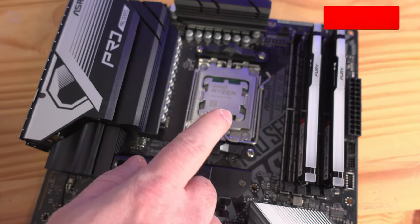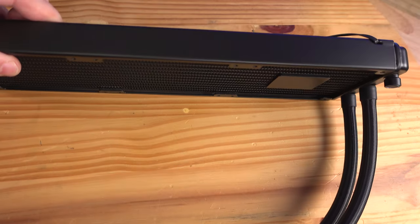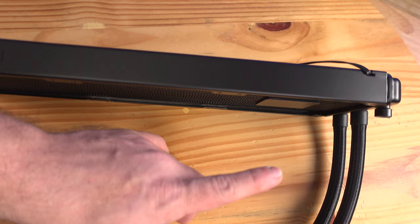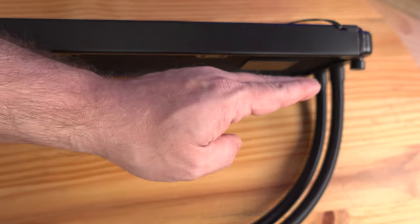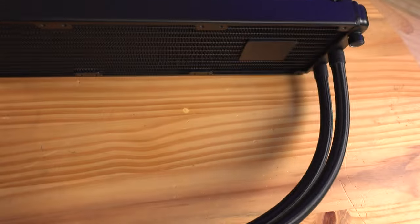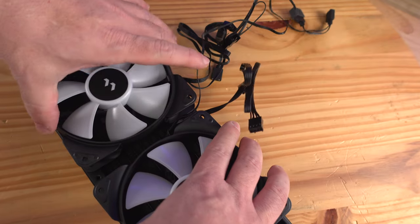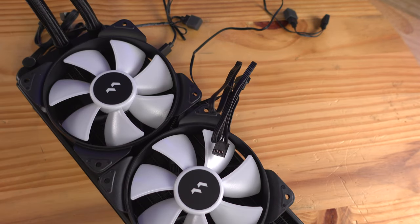Now that we've installed the CPU, RAM, and M.2 SSD, we'll go ahead and install the liquid cooling unit. We're going to be using the Fractal Design Lumen S36. We're going to have it along the ceiling of the case with the fans along the bottom sucking warm air through the case, through the radiator, and exhausting it through the top. Because of the orientation, we'll have the fans over here and the cables on this side of the radiator.